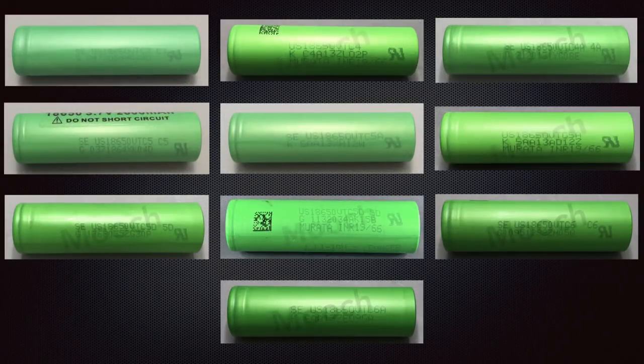VTC series batteries are great performers and very popular across many communities, but there are a lot of fakes out there. I've tried to cover a few ways you can check for fakes, but if you're ever unsure or worried about your battery, just don't use it. That's all for today — thank you for watching.